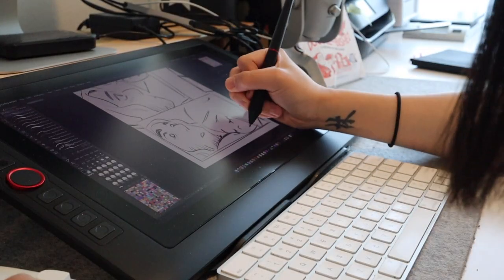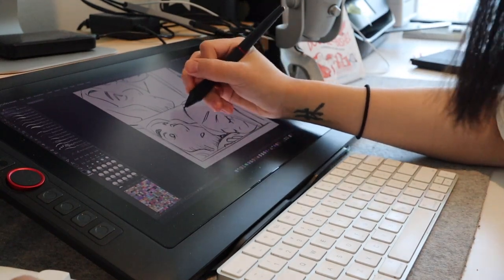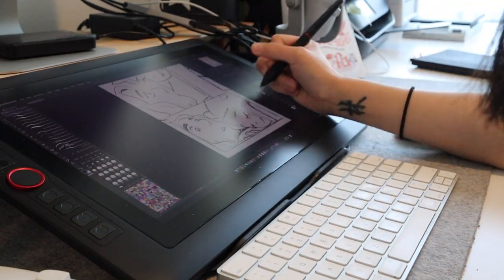I worked a bit slower when doing the lineart for my comic because I was taking the time to only use the Tourbox without touching my keyboard at all, since I'm pretty serious about creating a more efficient workflow for the amount of projects I juggle. Perhaps in the future I can make an update video on how my workflow has improved after using the Tourbox for a longer period of time.